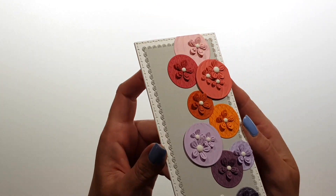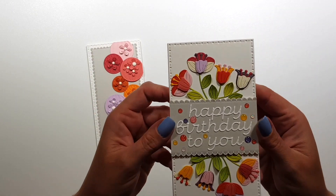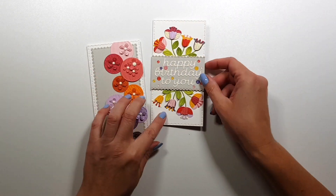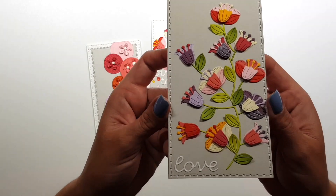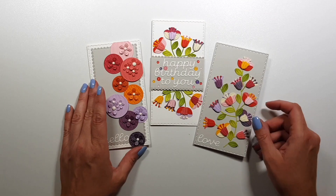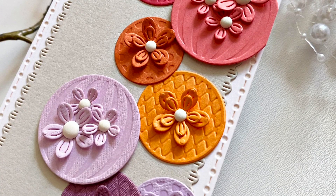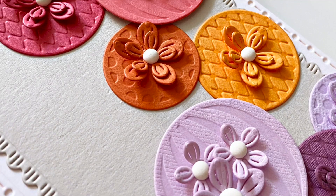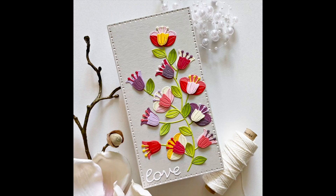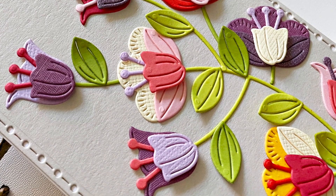Okay, so here are the finished cards again, up close — you can see the dimension there. I hope you enjoyed it. I hope I could give you some ideas, and please check out my other video as well because I'm using the same products there. Thank you very much for watching and I hope to see you next time. Bye!